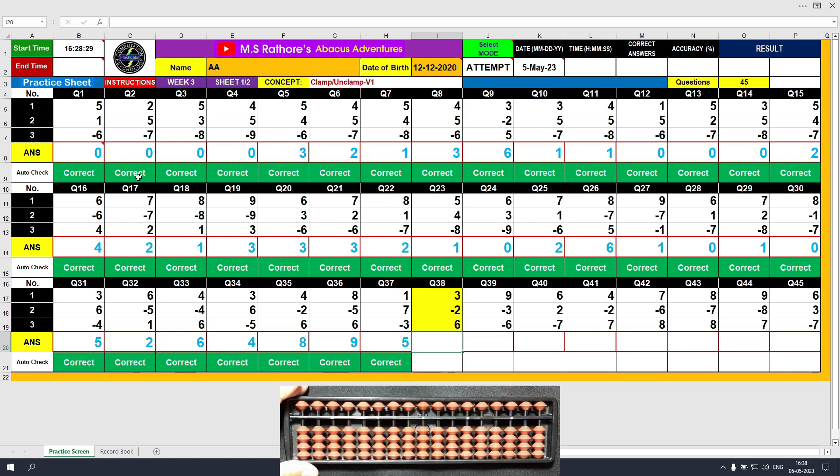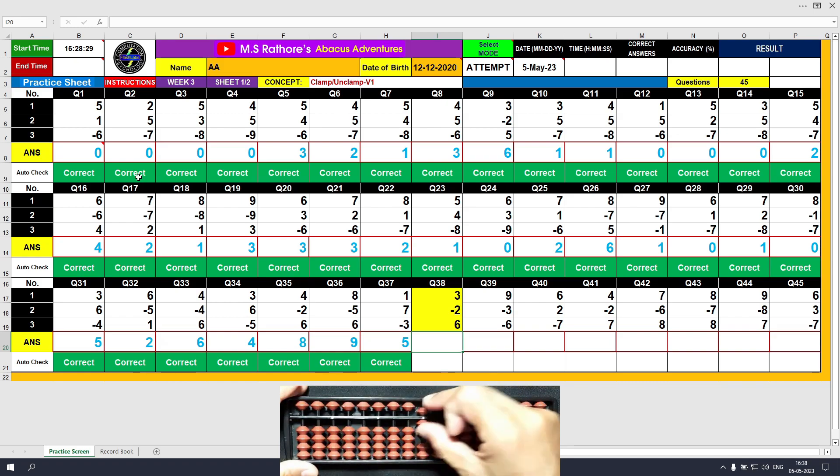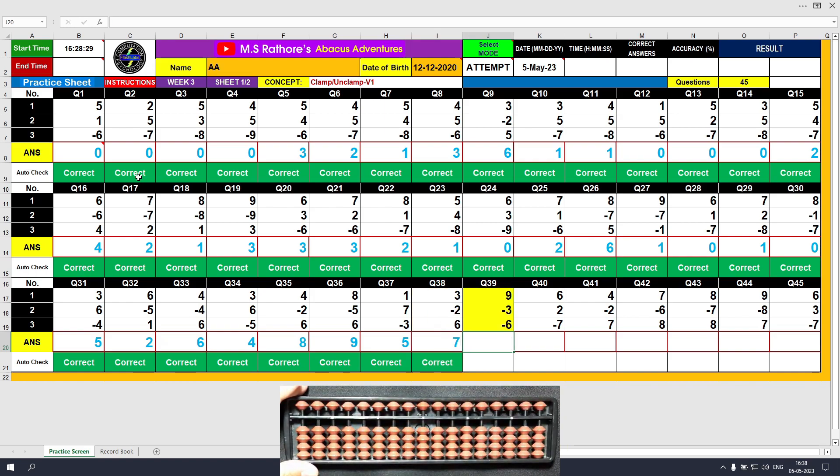Question number 38: plus 3, the answer is 3. Minus 2, the answer is 1. Plus 6, the answer is 7. Clear and type 7.